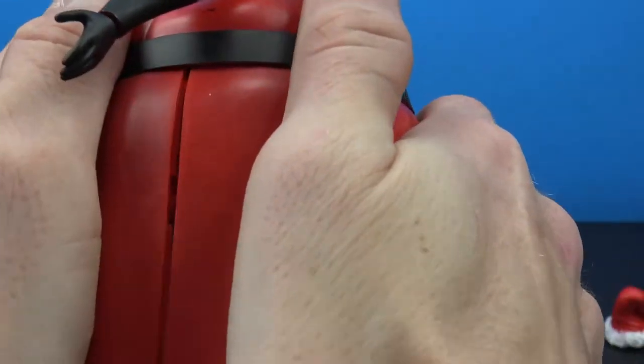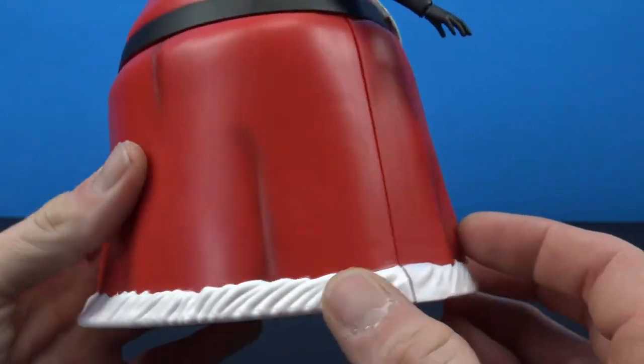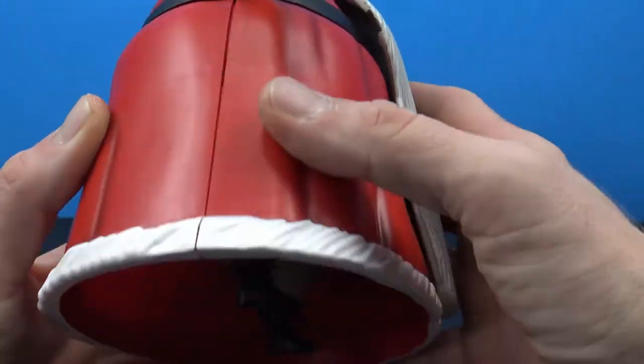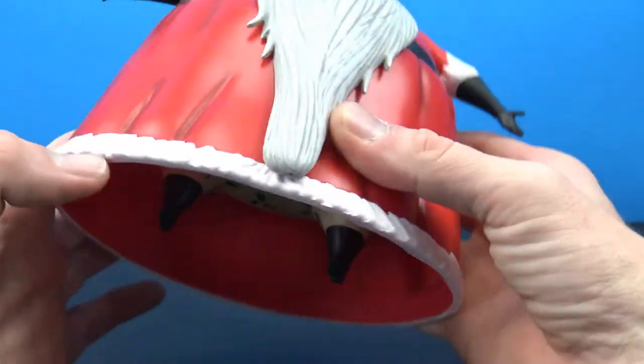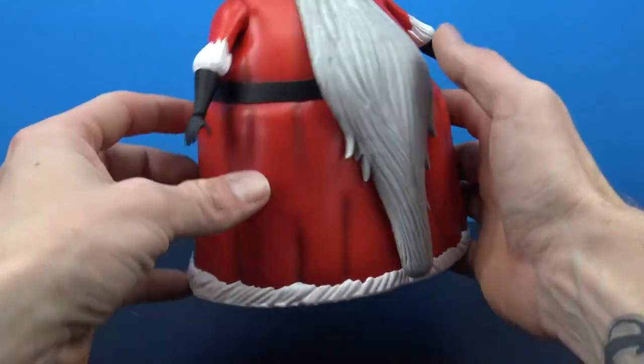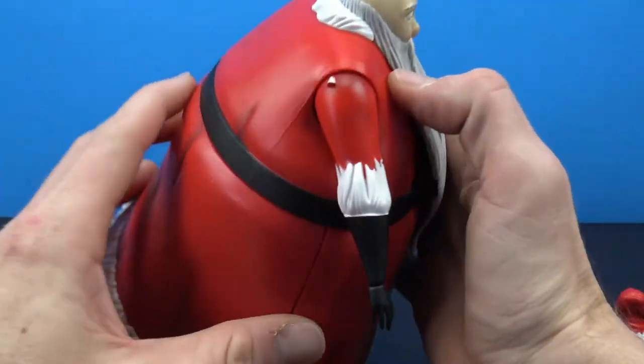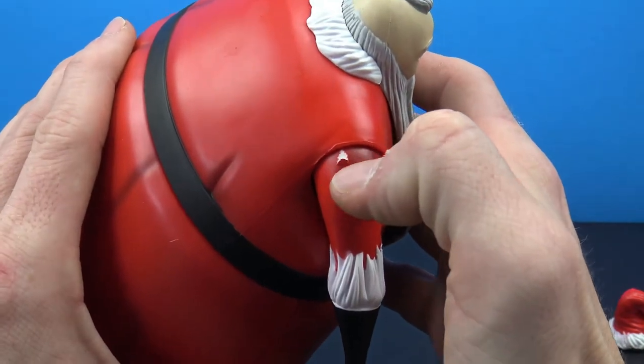It just takes a little bit of force. There's a little bit of a seam going down there, but if you don't want it on too tight in case you want to take it off - but really really neat. With the back piece on, he's basically going to stand and not go anywhere.